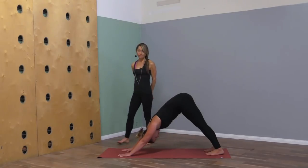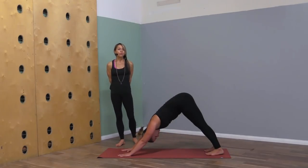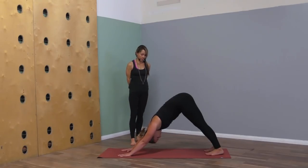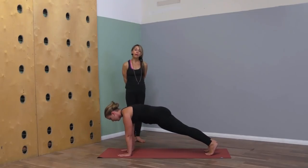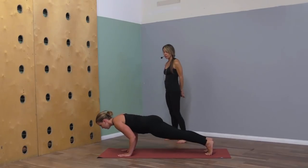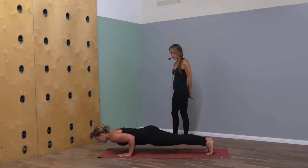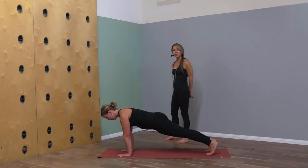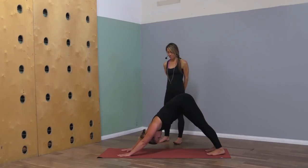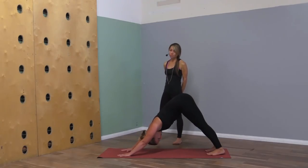Take a deep breath in through the nose and, like you're fogging up a mirror, out the mouth. Again, shift forward to plank and either hold plank or take one half push-up with your elbows hugged in, press back up to plank, and back to downward dog. Inhale through the nose.